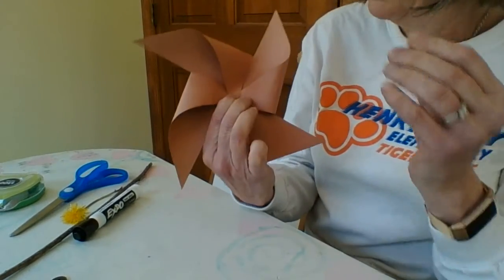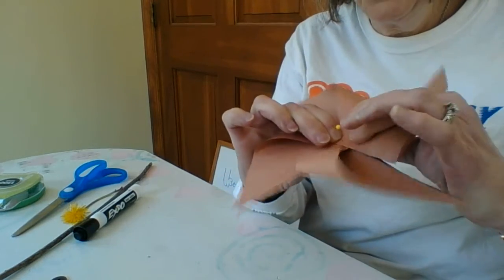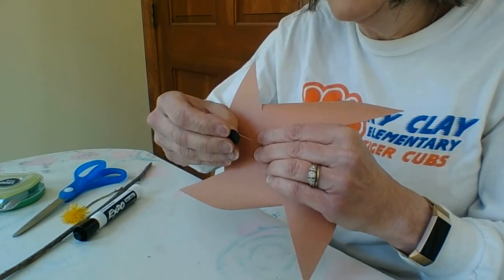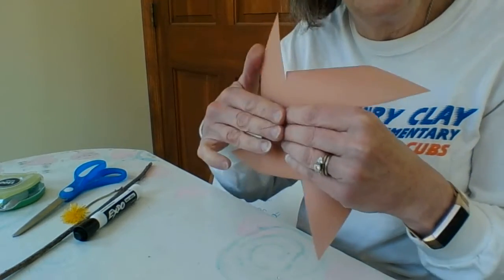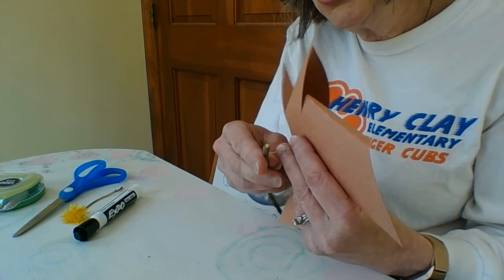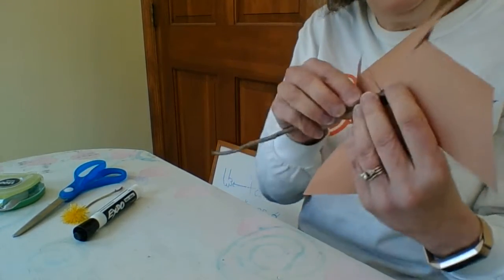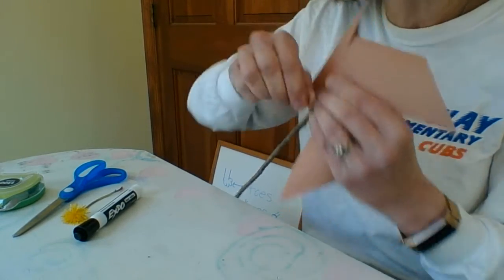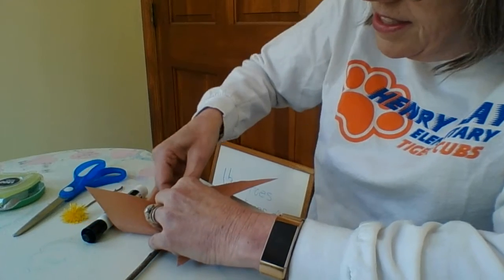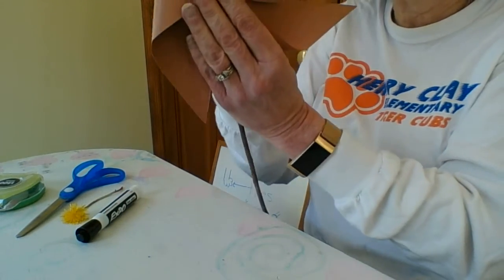Take the pin — this is where the grown-ups come in — and poke it through all four layers of those triangles, just like that, all the way through. Next, I'm going to take the button or bead. The button or bead will give you some space to allow your pinwheel to turn more freely. Then we will attach this to your stick by just poking your pin straight through the stick like so. And there you have it.